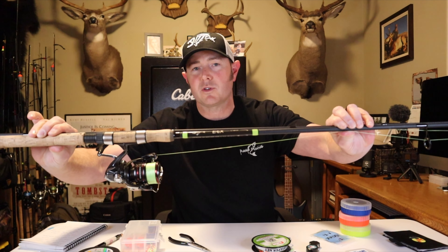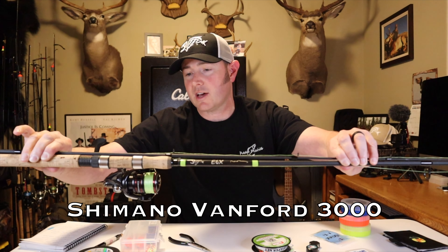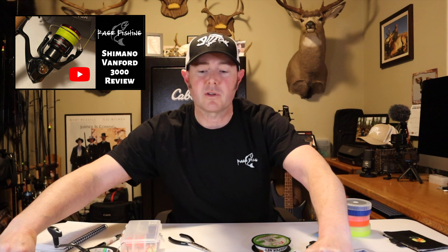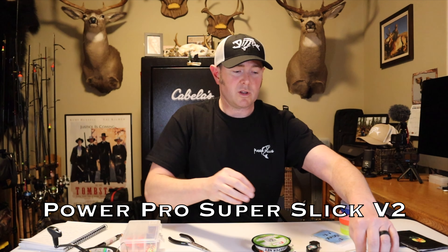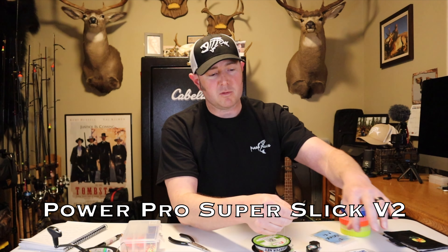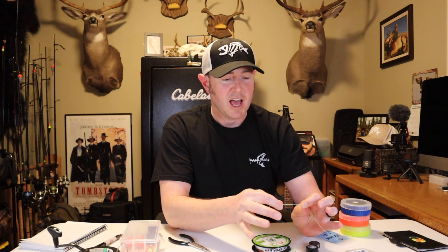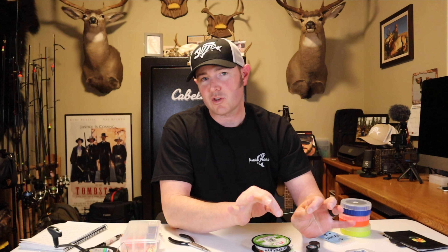The rod I like to use is a G.Loomis E6X 1143 spinning rod, paired with a Shimano Vanford 3000 — I did a gear review on that if you want to check it out. It's spooled up with Power Pro Super Slick 20 lb test. I'd probably recommend going to 30 lb — I've noticed a little more tip wrap with 20 lb, which could be windy conditions, but I'll likely go back to 30 lb test.